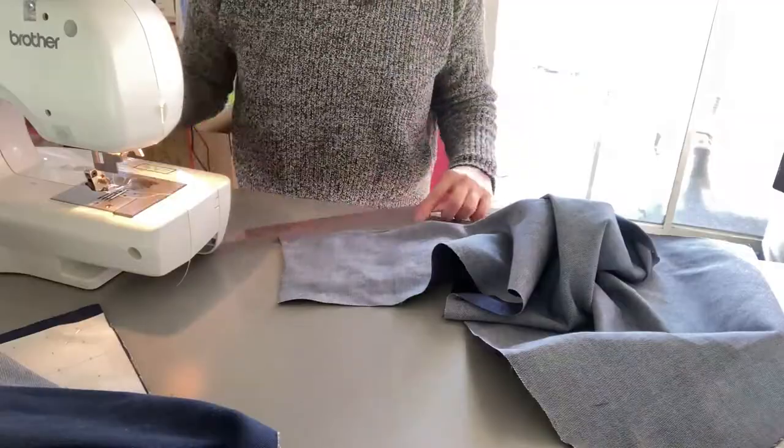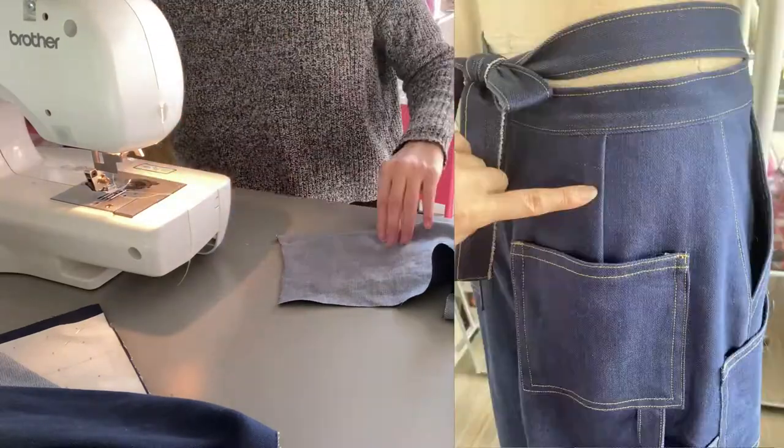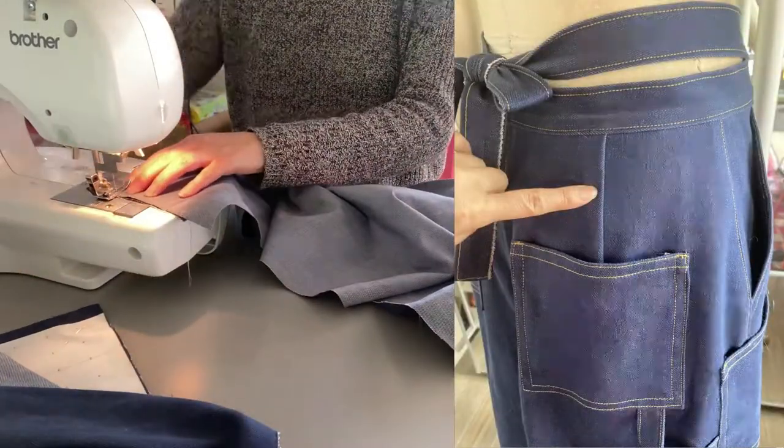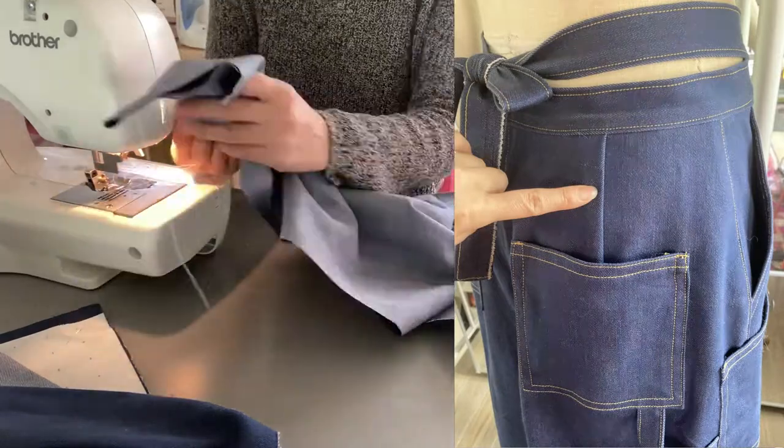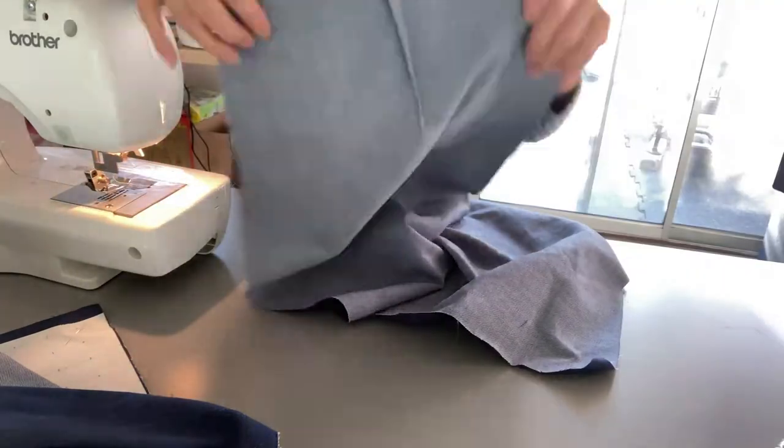Now it's time to sew. I used a thick and strong sewing needle for this fabric. I marked the back waist darts with chalk and single needled them.